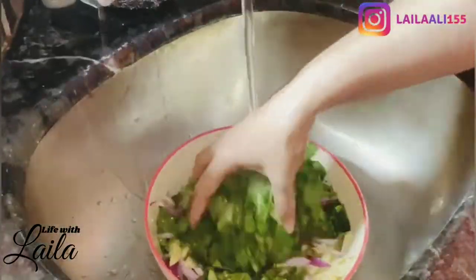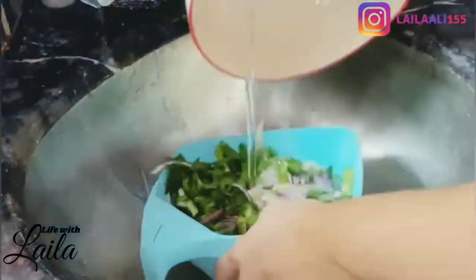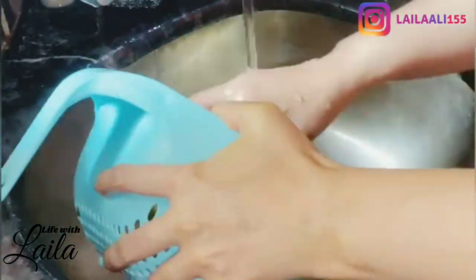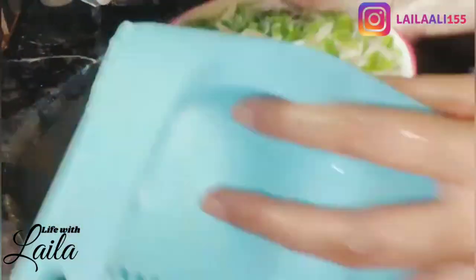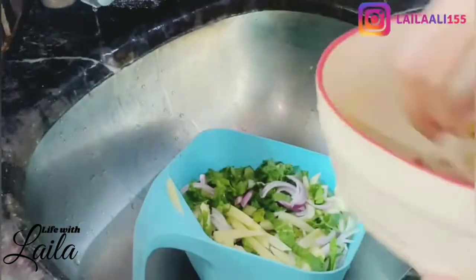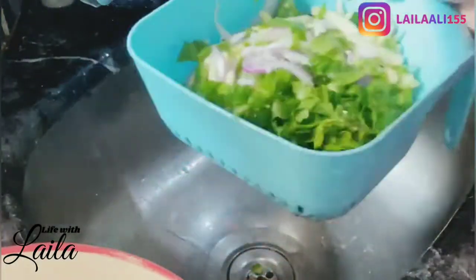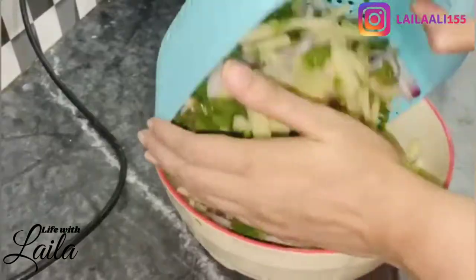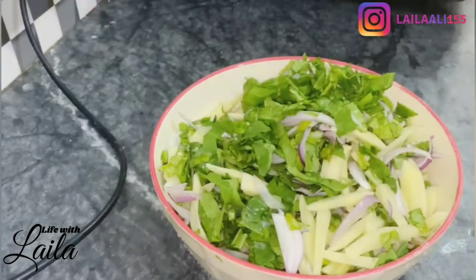I will show you my winter collection. I am making pakoras and I'll show you what to add in the pakoras and how to make them.